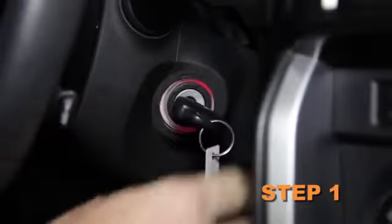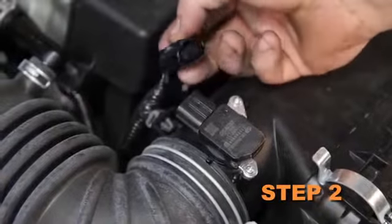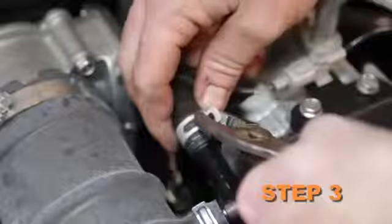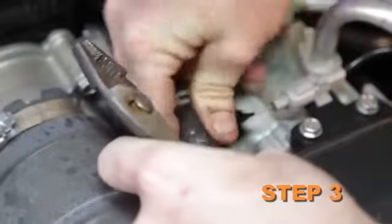Turn off the ignition and disconnect the negative battery cable. Disconnect the mass air sensor electrical connection and unhook the wiring harness from the air box. Release the spring clamp and then disconnect the crankcase vent hose from the fitting.